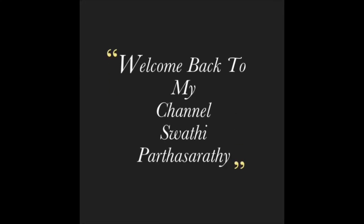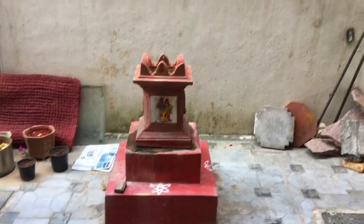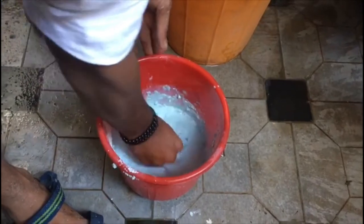Hey guys, how are you all? Please let me know in the below comment section. I'm so excited to share this video because for the very first time I have done vault painting, so please do keep watching it.